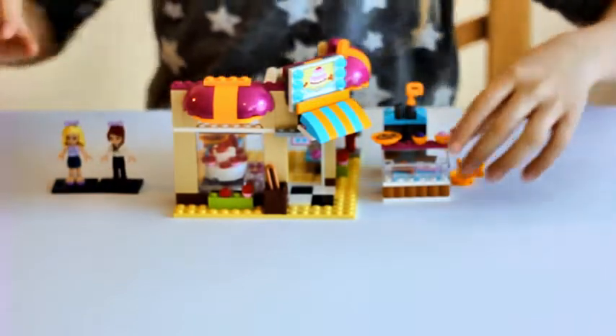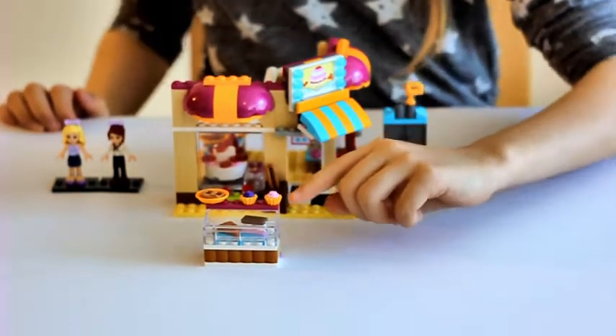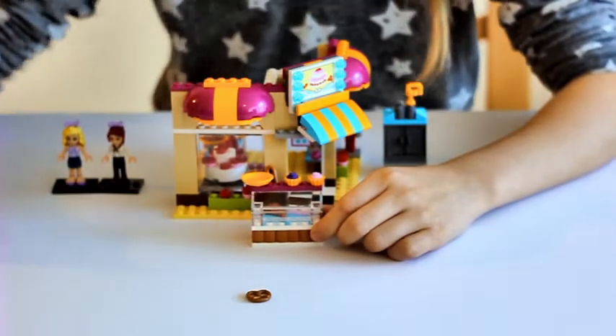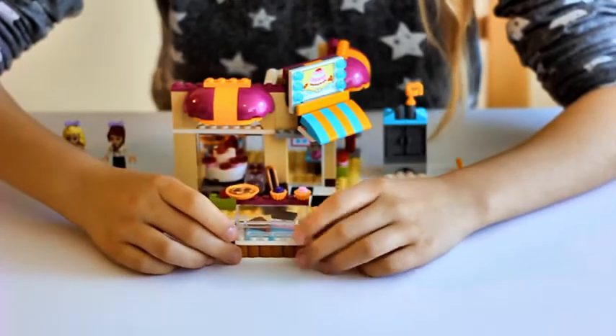It also comes with a stand that would be outside. It has two muffins that have two different colours of icing, a plate that has a pretzel, a croissant, and a slice of cake.